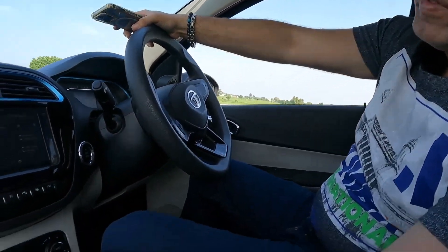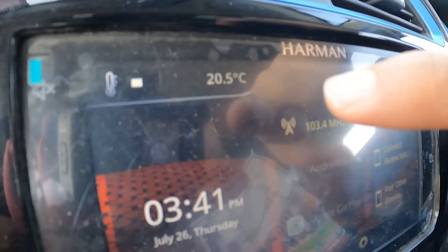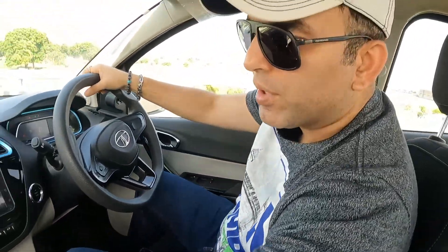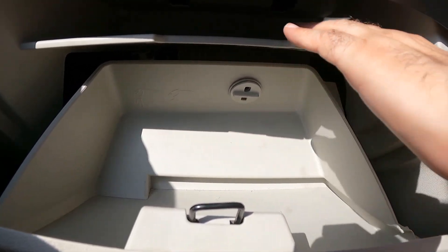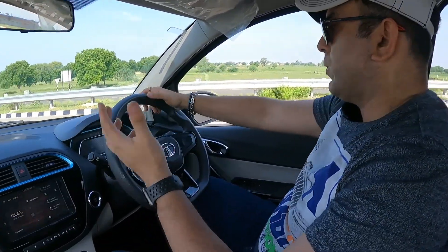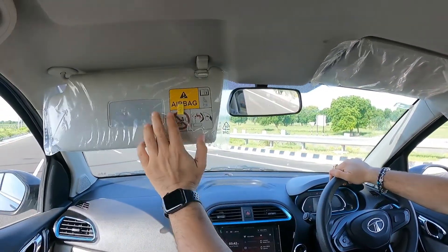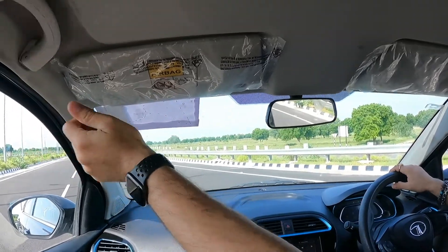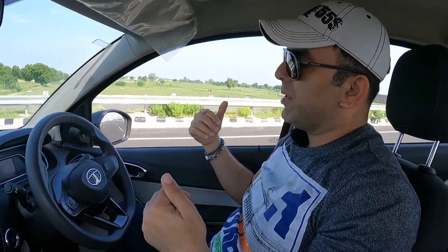Unfortunately there is no center armrest in the front. The AC display isn't separate — for AC temperature details you need to refer to the infotainment screen. There is a push-button glove box which opens to reveal a full-size glove box with a partition tray. There's decent storage space above as well. Overall it's a nice-looking dashboard with a decent amount of storage all around. The front seats are quite cushiony with good foam quality, making it comfortable to sit and drive.